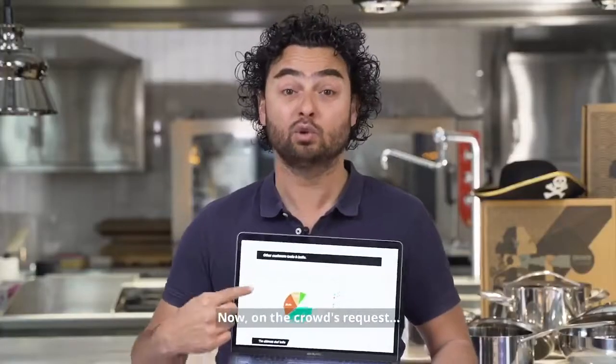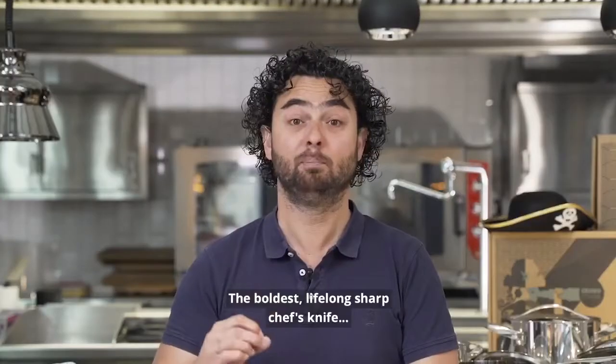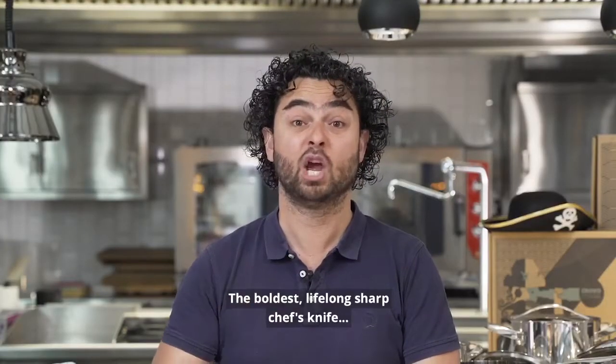Now, on the crowd's request we are launching our next and most ambitious hack — the boldest, lifelong sharp chef-knife: the Wick Bolt from Crowdcookware.